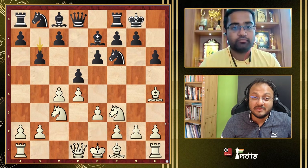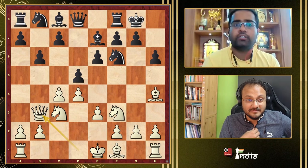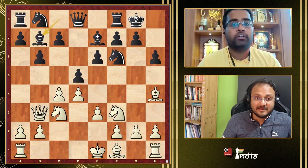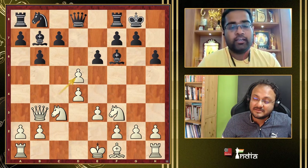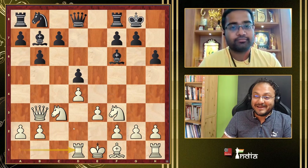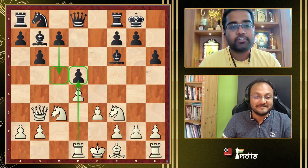The two approaches against the Tartakower are Be2, which is normal and solid, and Queen b3, which is one of the older systems but very principled. After Qb3, Black tries to defend with Bd7 — this is one place where you take on f6. Then after Black takes exd5, you play Rd1. The point of Rd1 is exactly to stop c5, keeping pressure on d5.